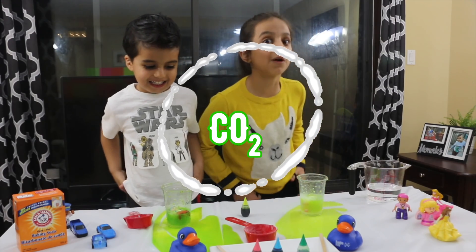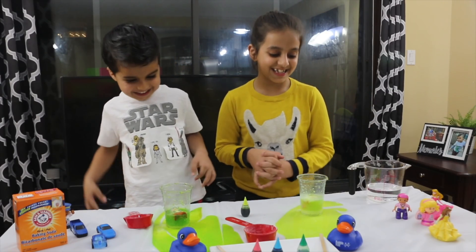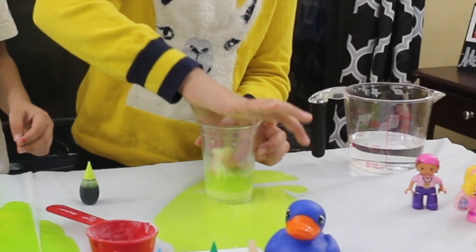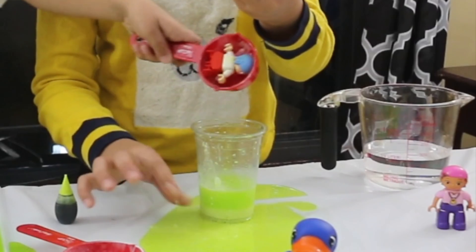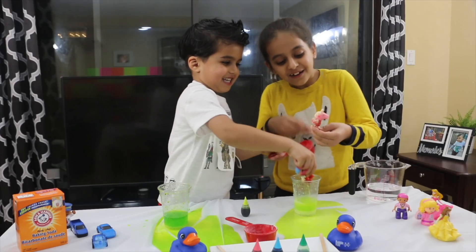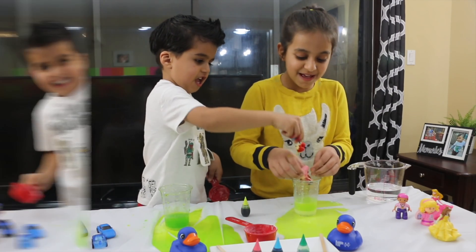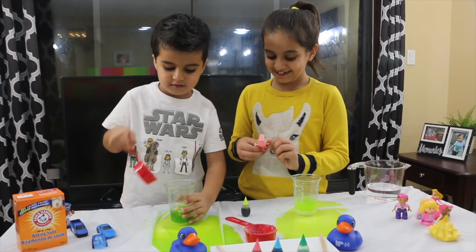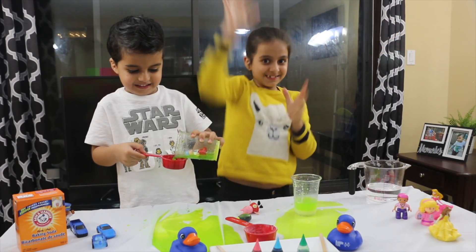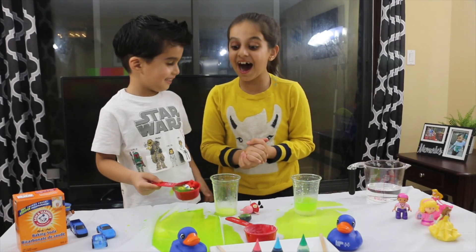That was so fun! That was super, super fun! Is it the green apple? My Peppa Pig is filled with baking soda and vinegar. So you're taking a bath now? A vinegar bath! I love the bath! That was amazing! Do you want to try the bigger version of this? It's gonna be like exploding. Okay, let's get the bigger version.